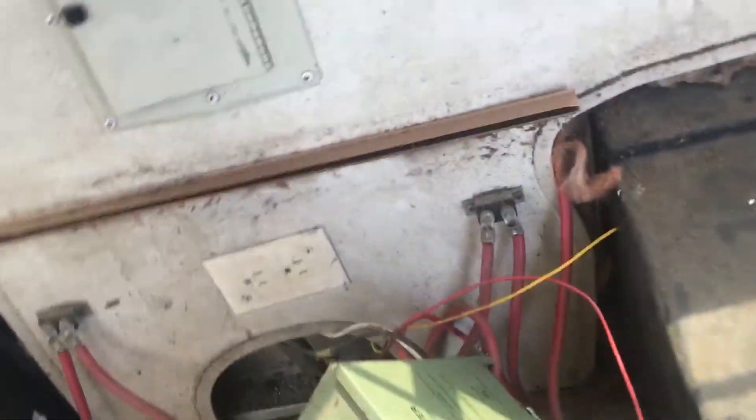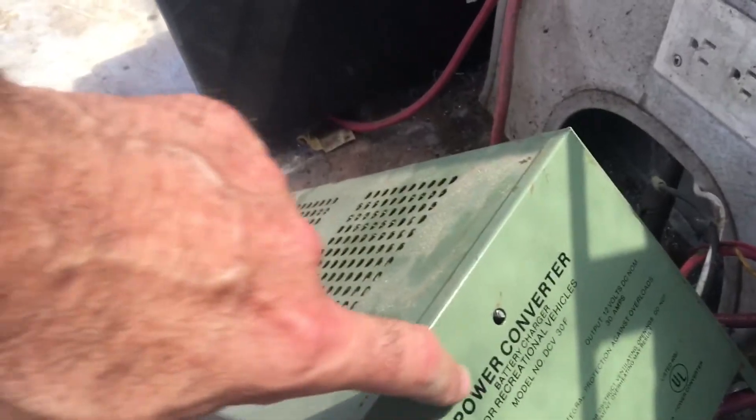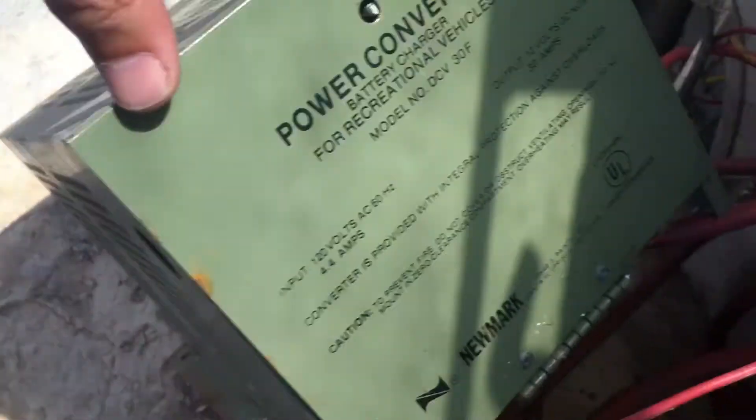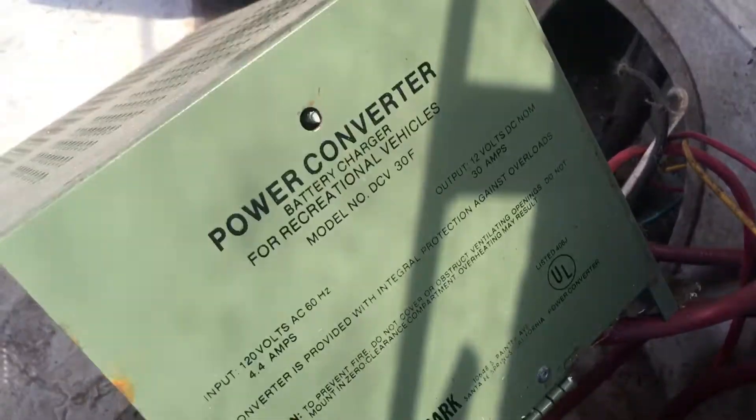This is a video to refresh your memory about the power converter. This is a battery charger for recreational vehicles — a power charger for recreational vehicles.